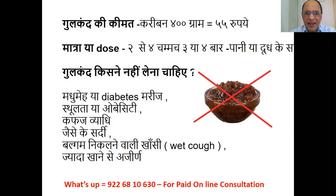The price of Gulkand is approximately 55 rupees for 400 grams — very affordable. The dose is 2 to 4 teaspoons, 3 or 4 times a day with water or milk. For diabetic patients, Gulkand should be given cautiously because it contains sugar. It is also not suitable for obesity, kapha disorders, or those with recurrent colds, phlegm-producing cough, or indigestion due to overeating — do not take Gulkand in those cases.